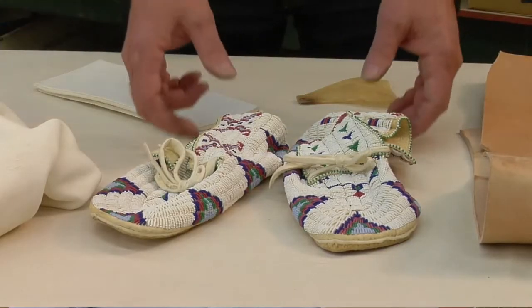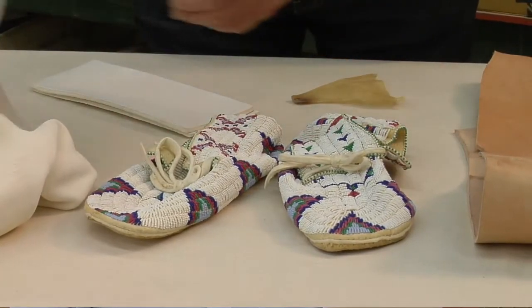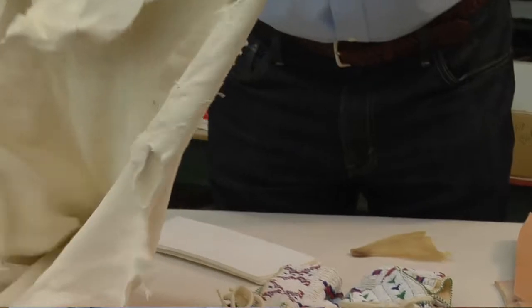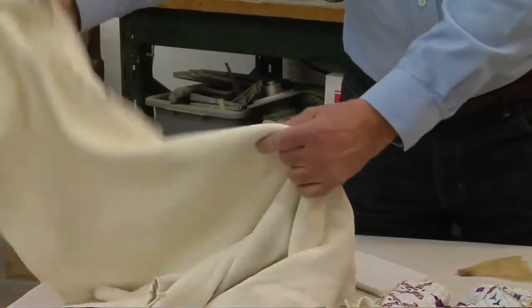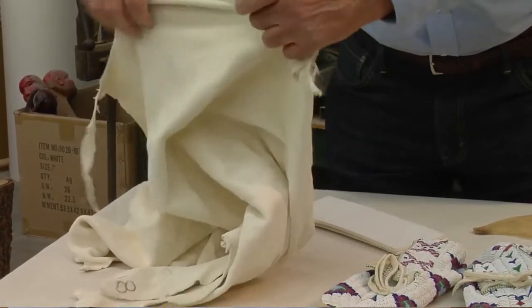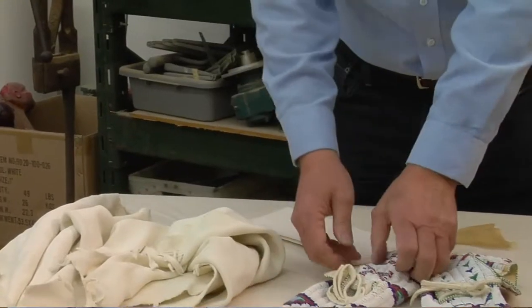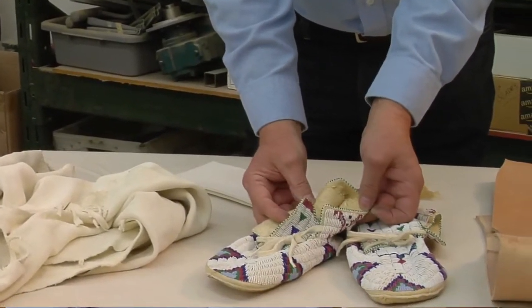Let's talk about moccasins. Native Americans predominantly used buckskin for the uppers and Indian-prepared rawhide for the soles. Today, buckskin is still the preferred leather. It's lightweight, yet strong enough to hold stitching for the rigorous workout which moccasins take during dancing and everyday wear.